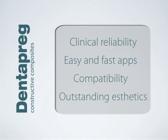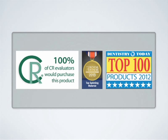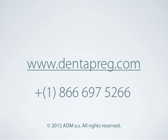The final devices based on Dentipreg have outstanding aesthetics thanks to the subtle dimensions in combination with restorative composites. The unique qualities of Dentipreg have been given rave reviews by independent evaluators. We believe it's a good time to start using Dentipreg in your practice. For more information you can go to Dentipreg.com or call us toll free at 1-866-697-5266. Thank you for your time.